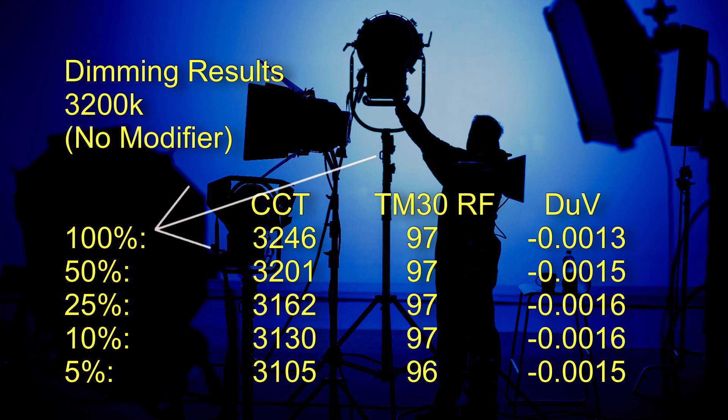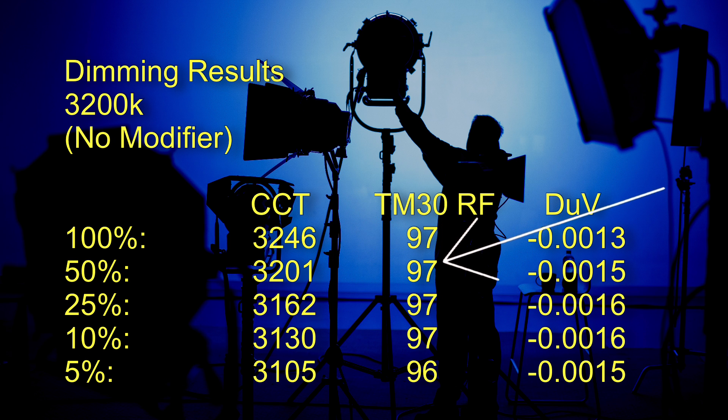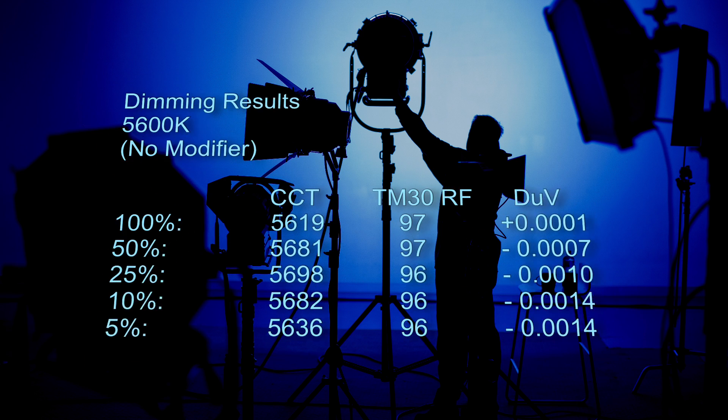At 3200 Kelvin, I've taken readings at 100%, 50%, 25%, 10%, and 5%. The maximum variation from the target CCT was 95 Kelvin. Above 10% brightness it scores a 97 TM30 color Rf, which drops to 96 at five percent and below. What is amazing at 3200 Kelvin is there is virtually no green or magenta shift as you're dimming the light.